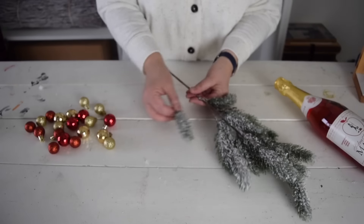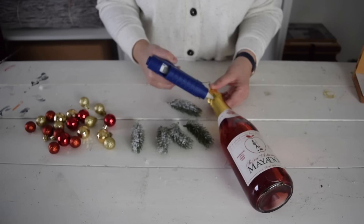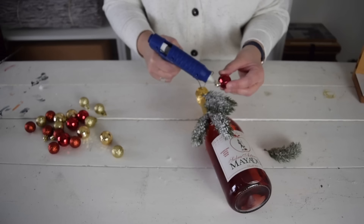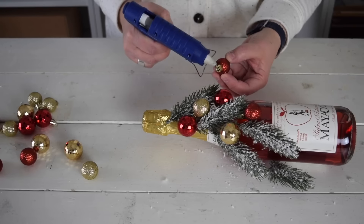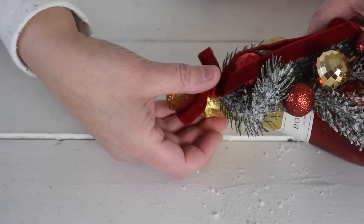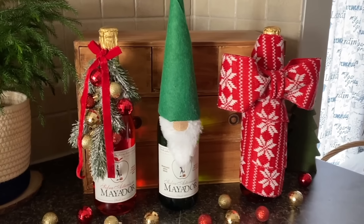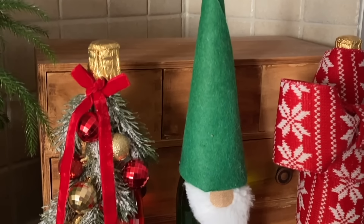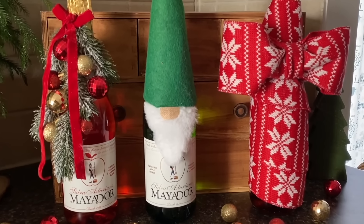For my final bottle I thought it would be fun to make it a little more elegant. I'm going to start by adding some winter greenery to the top of the bottle, letting it kind of hang down across the bottle. Now that I've attached a few pieces of greenery I want to add these small sparkly ornaments, using some hot glue on the backs to hold them in place. As a final touch I want to add a nice bow out of red velvet ribbon. My bottles are ready and I hope this has inspired you to give your bottles a special touch as well.